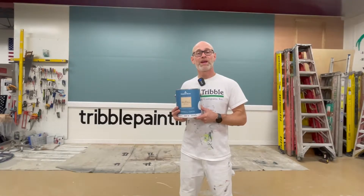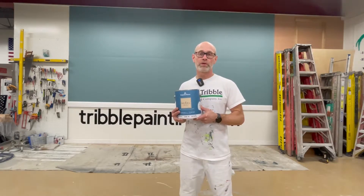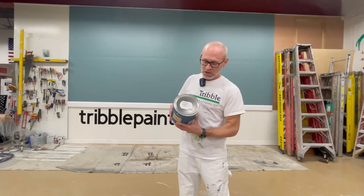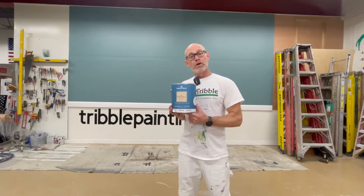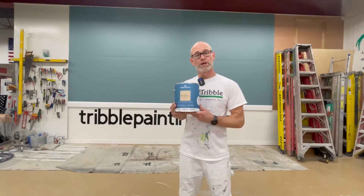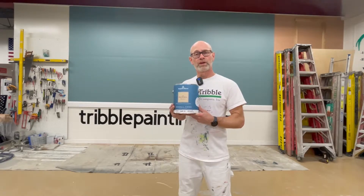Hey there, Todd with Tribble Painting. Today on the Wall of Color video, we're going to be using Benjamin Moore Revere Pewter HC172 on their color chart. This is a nice beige-y gray color and very popular. We use this a lot. We're going to be putting on the Benjamin Moore Regal Select eggshell product, so let's see what Revere Pewter looks like.